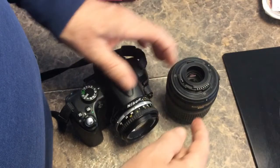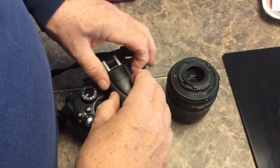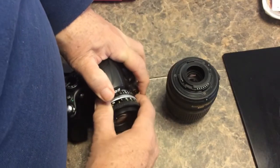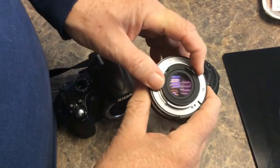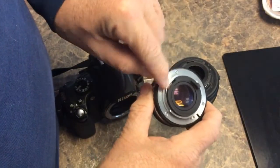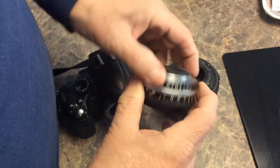So it can't communicate between the electronics of the camera and the electronics of the lens. With earlier ones, it's all done with a mechanical linkage. You can see there's a pin here and things — so it was all done mechanically.